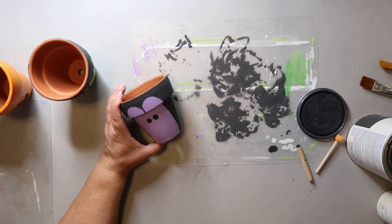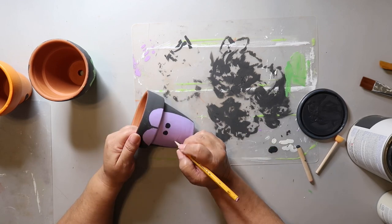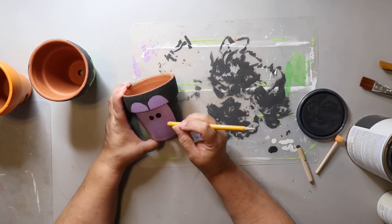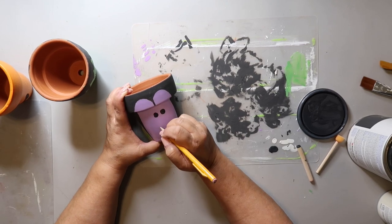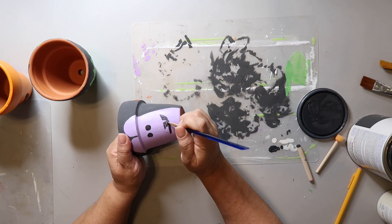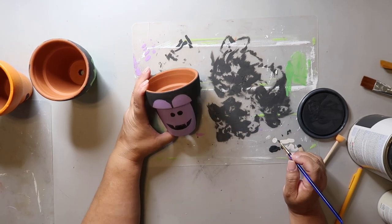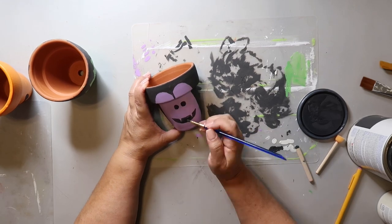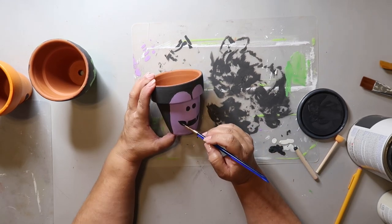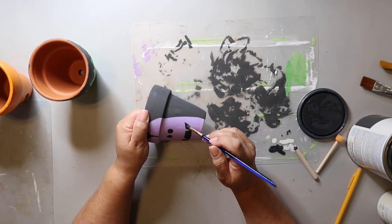I have this little dauber sponge-type brush — it's not really a sponge, it's more kind of spongy — and I made two little dots for the eyes. Now I'm sketching on the mouth, and I think vampires need fangs so I'm trying to sketch those in as well. Then I take the detail paint brush and start filling in all the areas I just sketched.